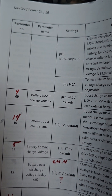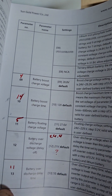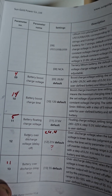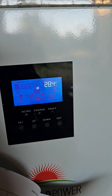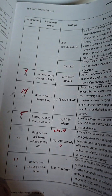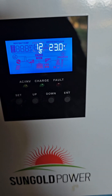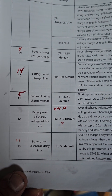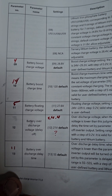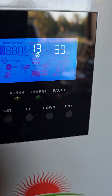Number ten corresponds to my number 14 on the other page — that is 120 by default, and we kept it the same. Number eleven: we actually did change that one. Battery floating charge voltage — the default is 27.6, and they wanted me to change it to 28.4, and I did. Number twelve: I had a question mark because I wasn't sure about this one — which by default is 21 volts. They wanted me to change it to 23 volts, and so I did. Number thirteen: battery over-discharge delay time — by default they have it at five seconds, and they wanted me to change it to 30. Don't know why — a lot of these things are above my pay grade. I just did it.